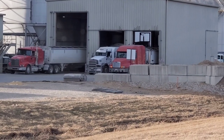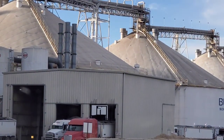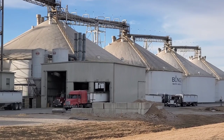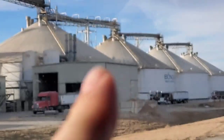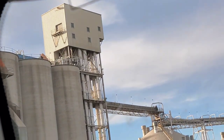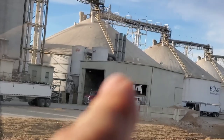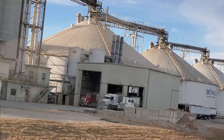You guys are seeing an often-seen sight at any plant location, which is waiting in line or waiting on the pits to clear. The dump pits at these places are impressive, to say the least, but when you're talking 100 trucks in line, it's still slow. Most of those grain leg elevators at places like Bungie are probably 20,000 to 50,000 bushels an hour, so it takes about one minute to unload a semi.